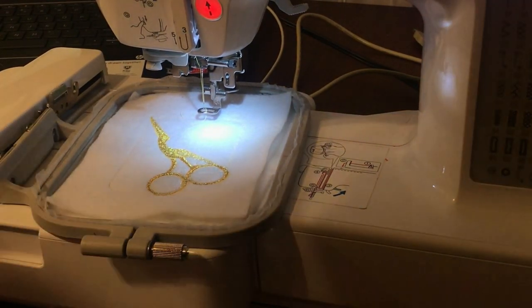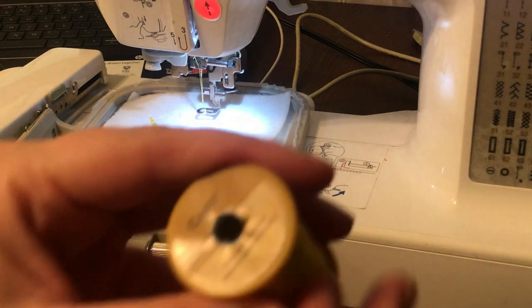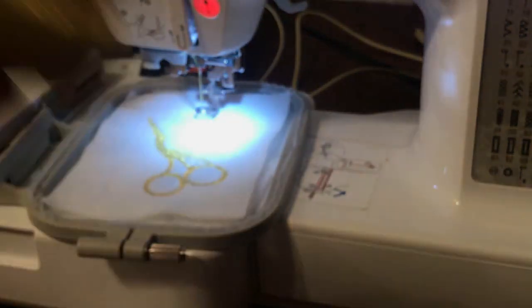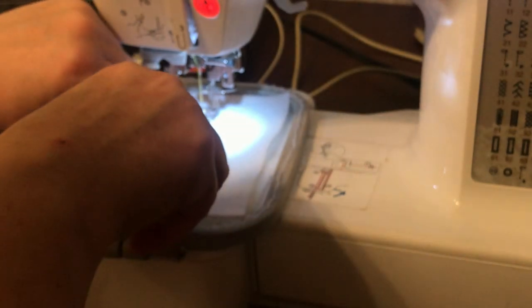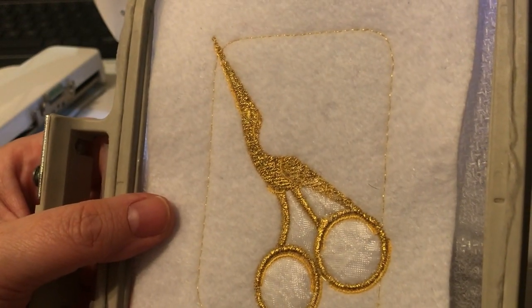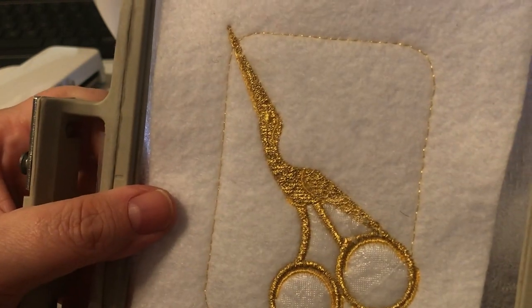I went ahead and finished sewing it out. I had a few troubles with the metallic thread - the first part sewed out really beautifully, but then I had nothing but trouble with it for the rest of the video. I had to switch to yellow Embroider X, which didn't show all the pretty detail of the design, but it still came out really really beautiful. If you do the different colors like you're supposed to, you'll definitely be able to notice the difference.